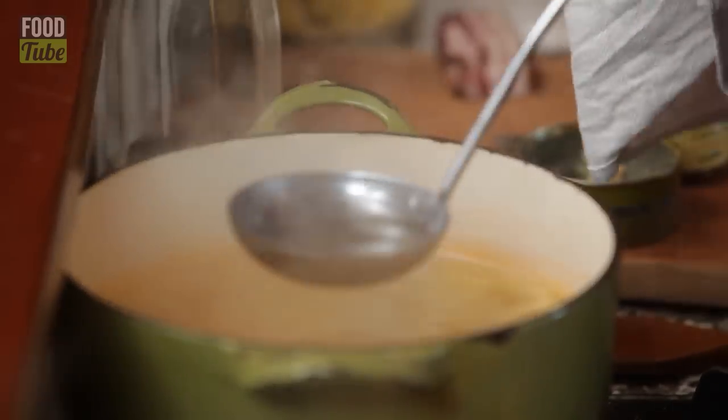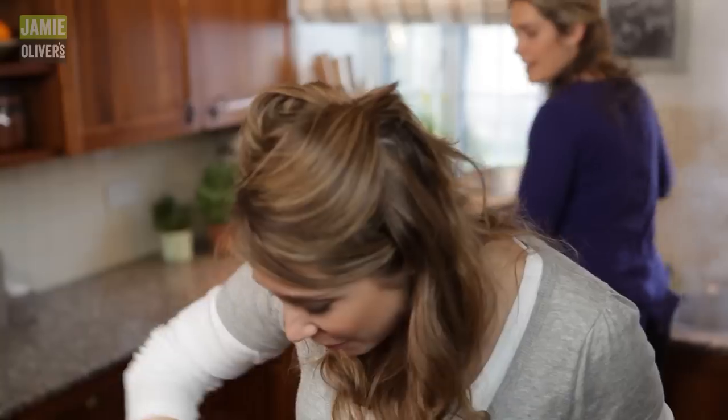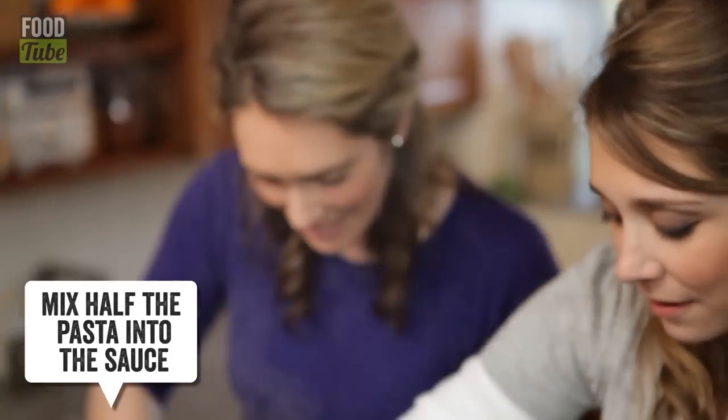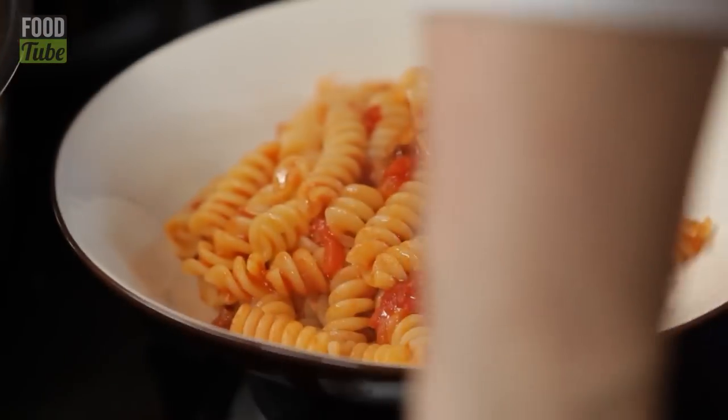Just before putting the pasta in, add a little bit of pasta water. Marry the pasta on the heat — always. This one's your spicy arrabbiata.